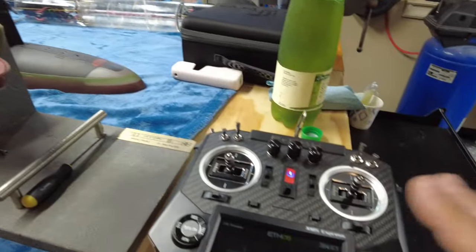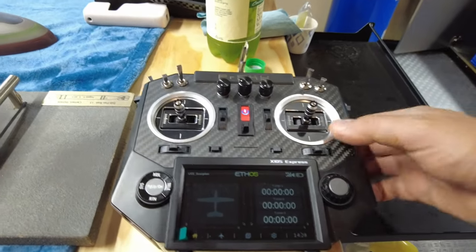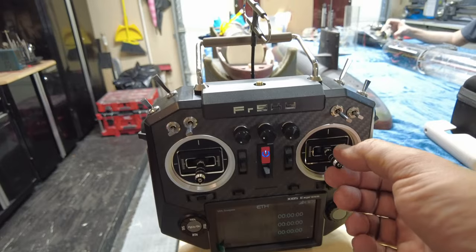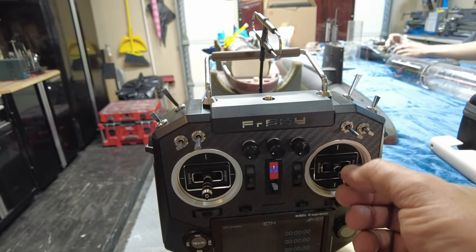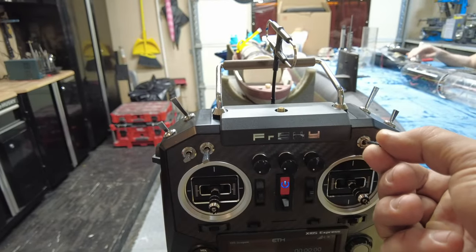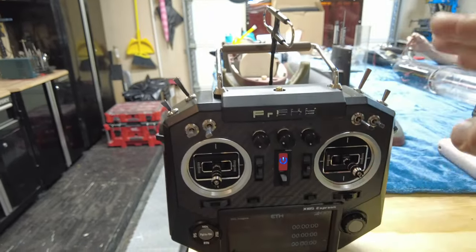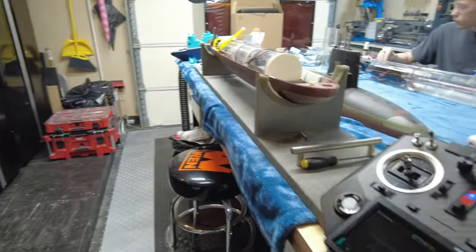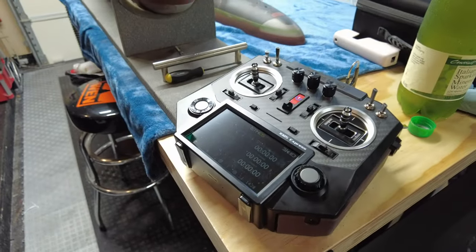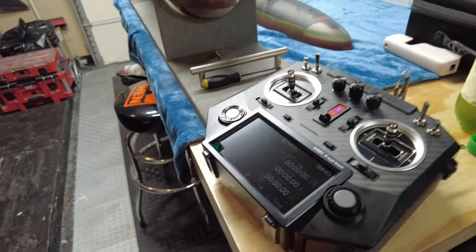From a control perspective this radio has amazing flexibility — it will be able to power anything you want the boat to do in the future. The way I've got it set up: stern planes, rudder, throttle, and ballast system. It will actually output up to 24 channels of control and will support up to three independent receivers, so you could have 24 channels of control of the boat. I don't know what you're going to do with them all, but whatever you want.